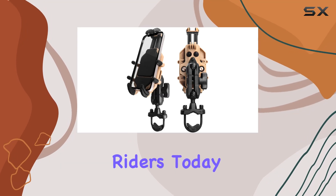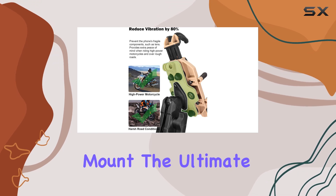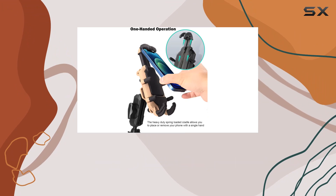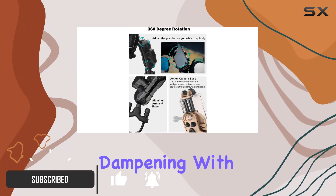Hey, what's up riders! Today I'm stoked to introduce you to the Winford motorcycle phone mount, the ultimate solution for hands-free riding. Let's dive into what makes this mount a game changer. First off, let's talk about vibration dampening.